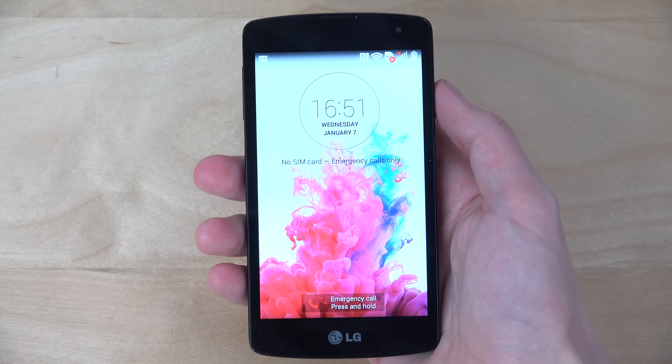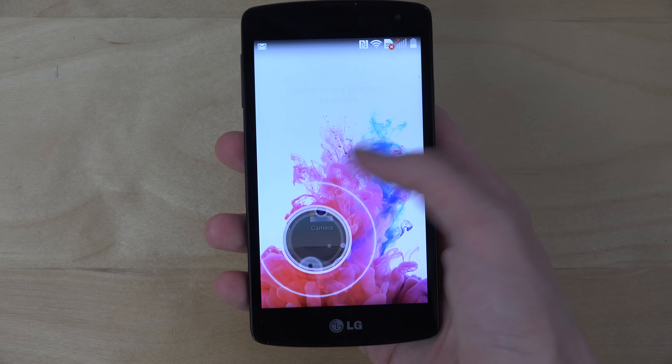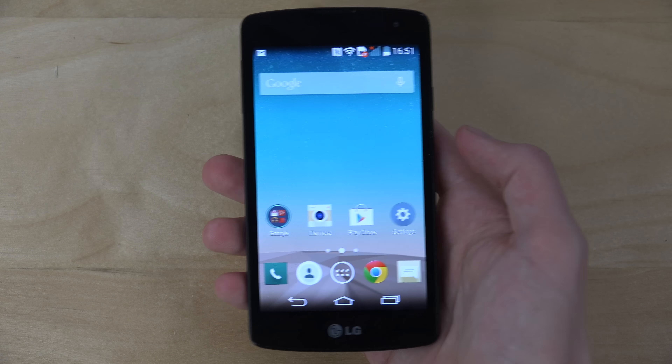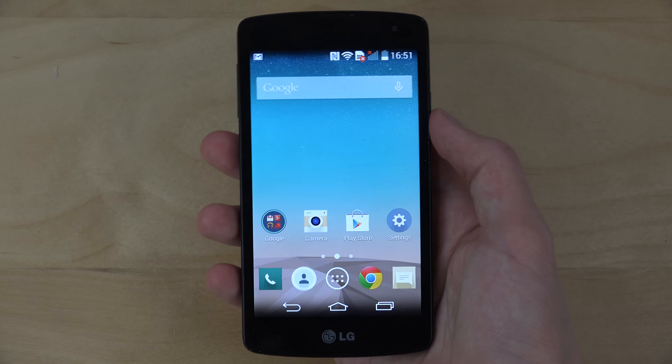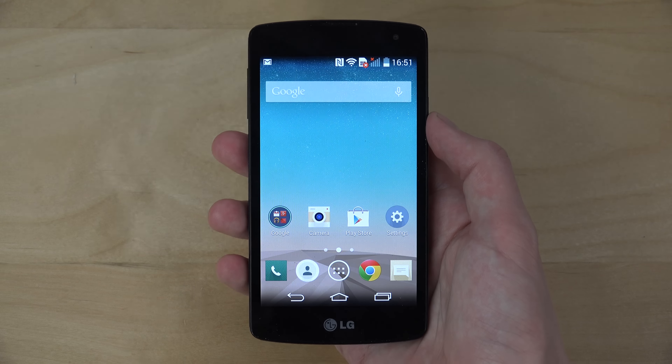The coolest thing is that the software is kind of like an LG G3. The phone is very cheap, the display is not super bad, and it feels very robust. There is one very bad thing about this phone though.